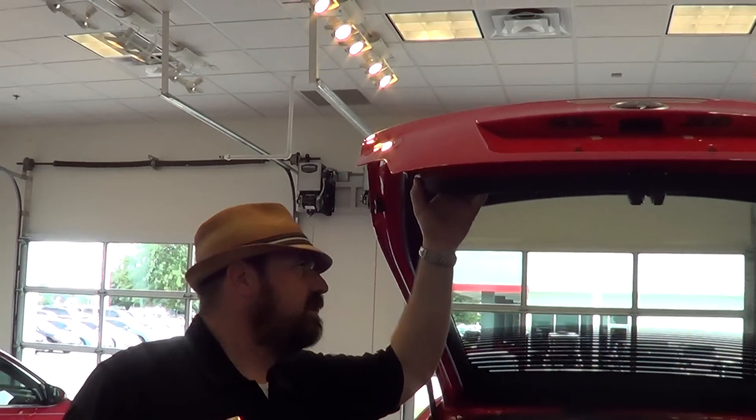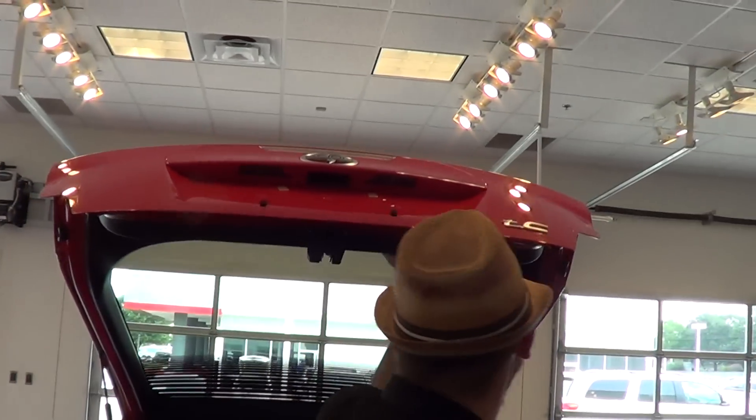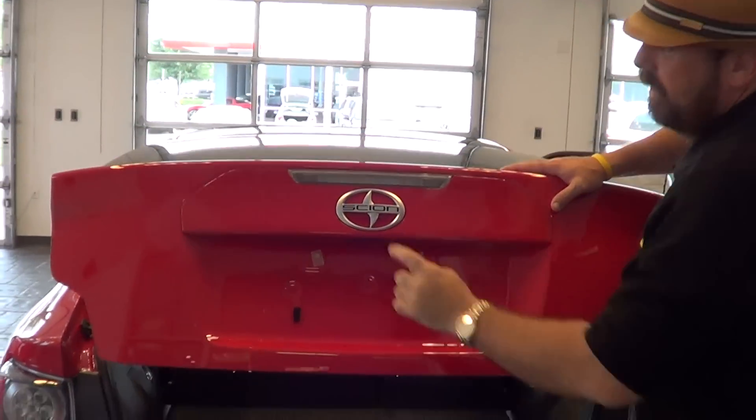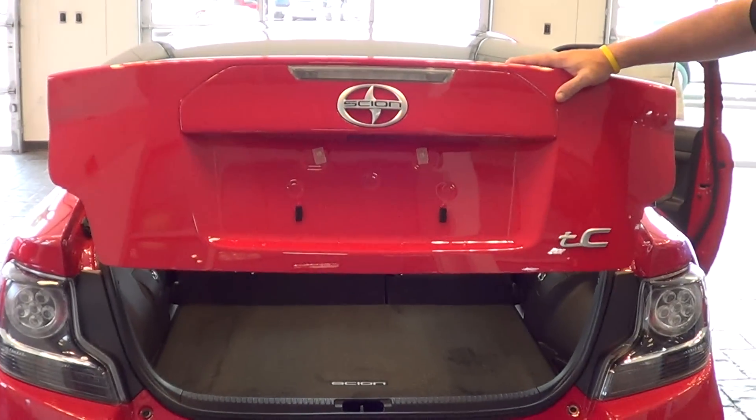You can get your stuff inside the Scion tC, that's for sure. A couple of cool things in the back — they've got this little spot, like a little grab handle to pull from the inside. I like that. LED lighting there in the third brake light.